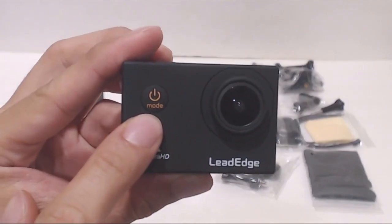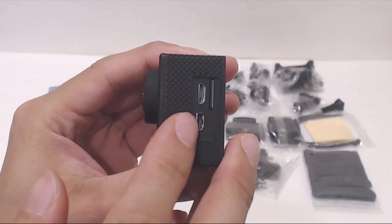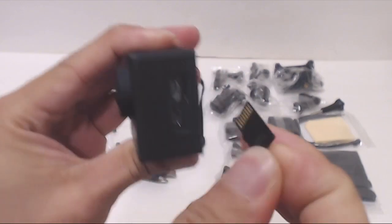To the left of the lens is the power mode button. On the left hand side, you've got the micro-USB charging port, micro-HDMI output port, and the micro-SD card slot, which accepts up to 64GB cards.